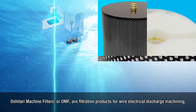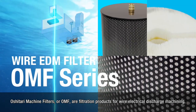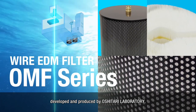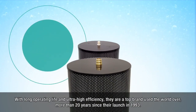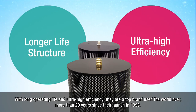Oshitari Machine Filters, or OMF, are filtration products for wire electrical discharge machining. Developed and produced by Oshitari Laboratory, the OMF series are the highest quality products on the market, with long operating life and ultra-high efficiency. They are a top brand used the world over, more than 20 years since their launch in 1993.